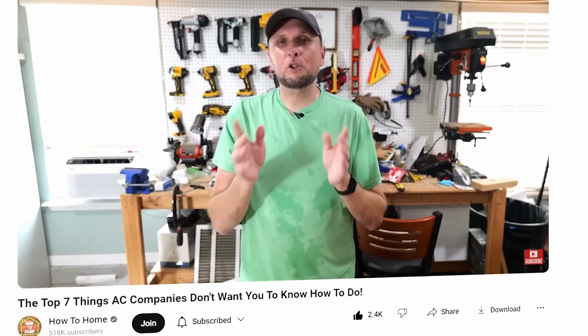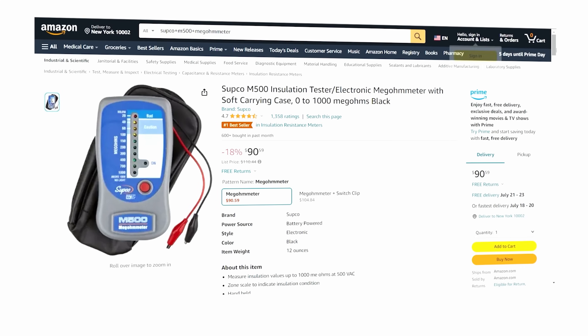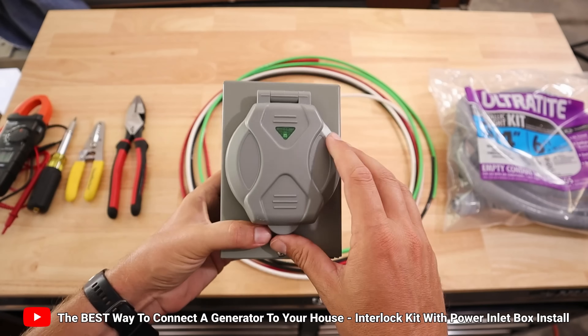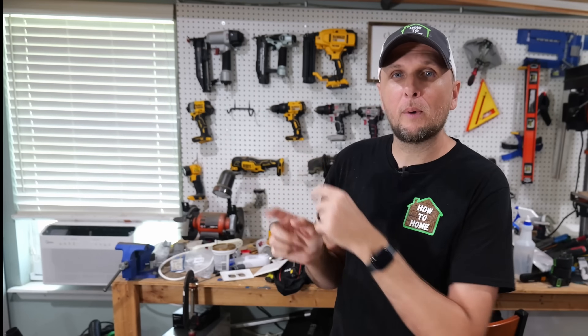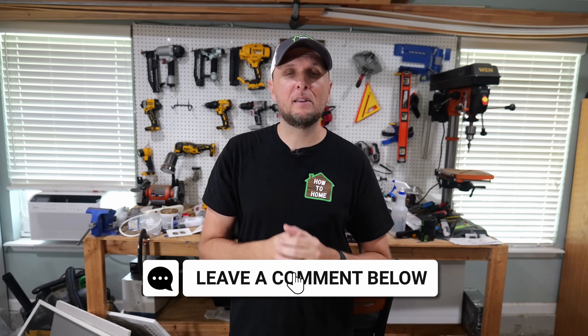I'll have links for everything you saw in this video — all the different Microair soft starters, the tools, and the connectors — down in the description below. If you found value in this video, you'll definitely find value in my past video where I go over exactly how I installed a power inlet box and interlock kit to run my entire house and AC unit using a generator. Click on that video if you're interested. I hope you found value here — hit that thumbs up button, leave any questions or comments below, and I'll catch you all in the next one.